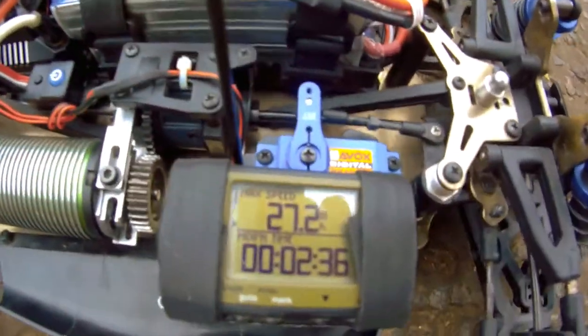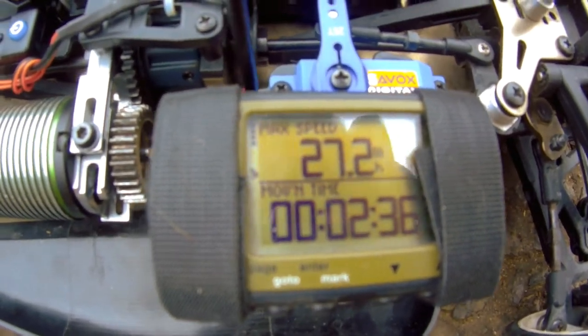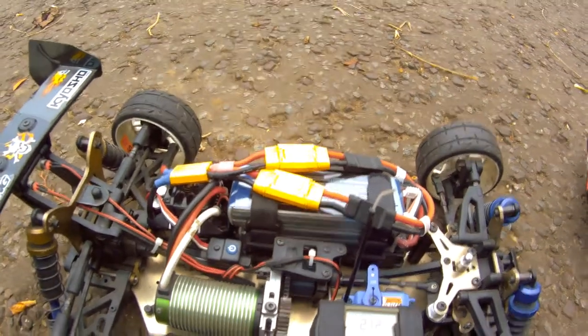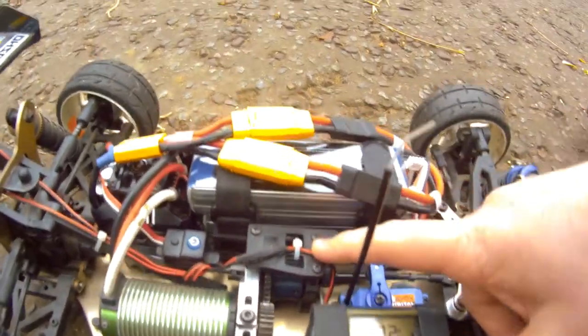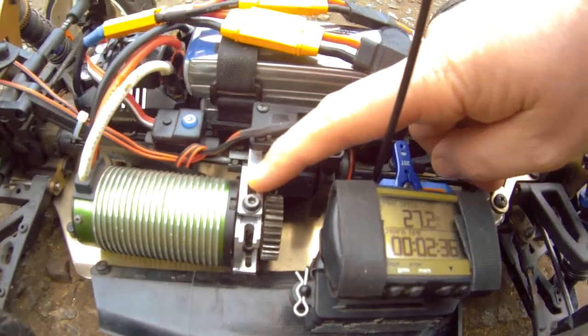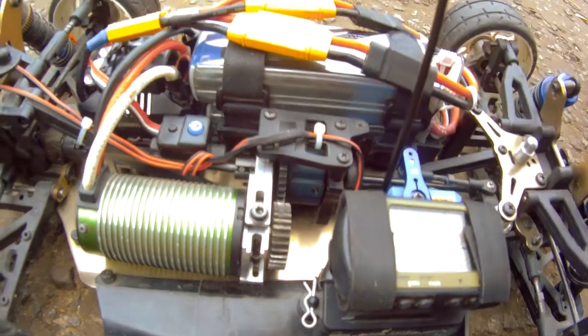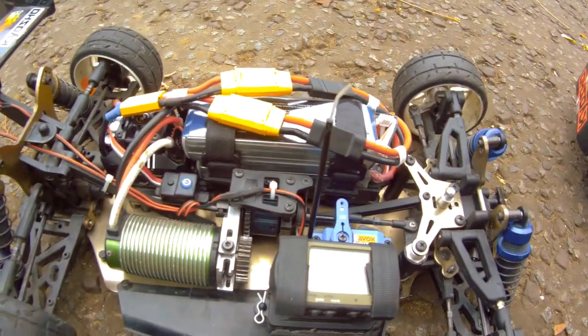I've got 27.2 miles per hour just for testing. I've ordered a spool for this and a new motor mount — a different one to this one — and they'll be arriving in the next couple of weeks.